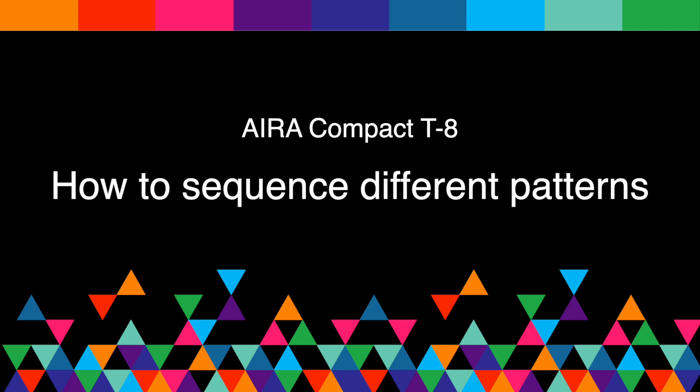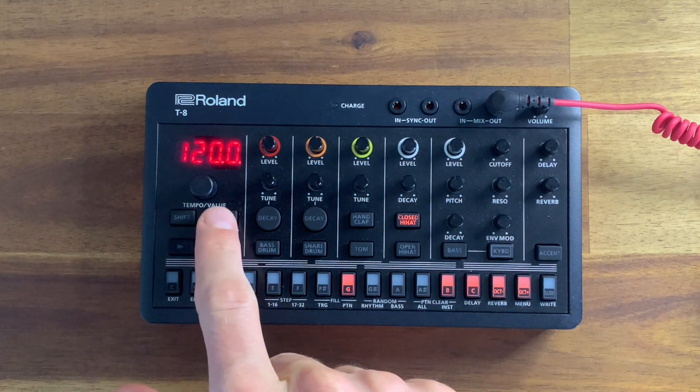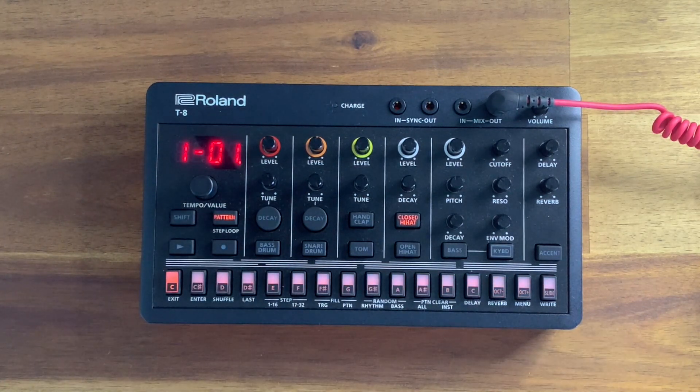Did you know you can program 64 different patterns in the T8? Let me show you how. Once I hit the pattern button, I will see in the display window 1-01. That means that I am editing the first pattern.